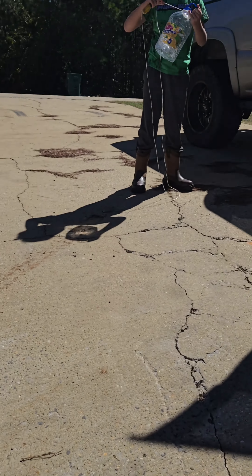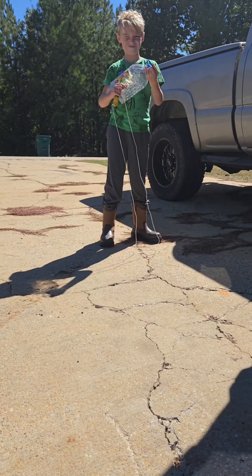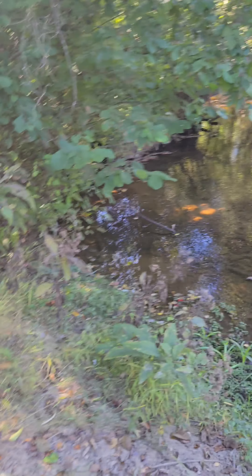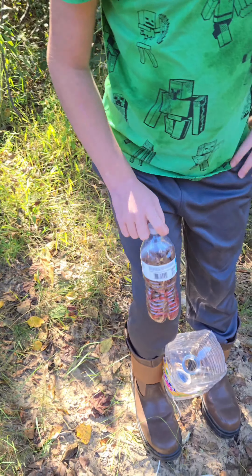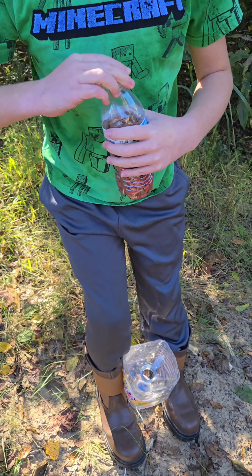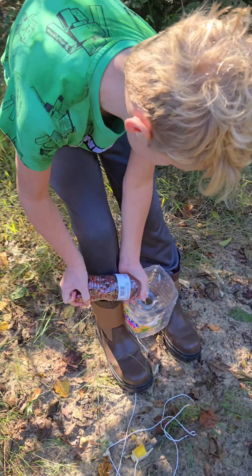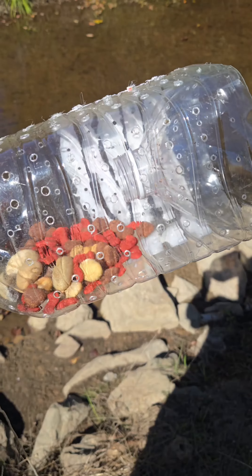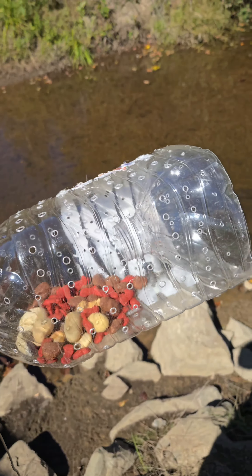So we're going to see if we can catch us a few minnows here by the house. We're down here at our minnow hole. Our bait of choice today is going to be a little bit of dog food. Jace is going to load this trap up, we're going to chuck it in the water and see if we can catch some fish. We also added a few rocks to help it sink a little bit better.